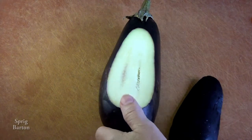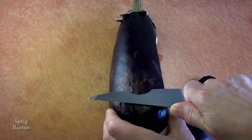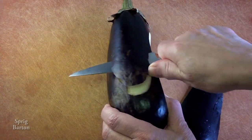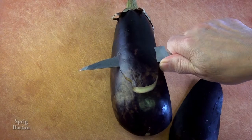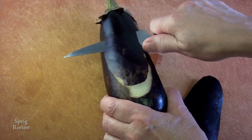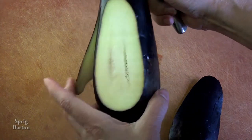So get your aubergine or eggplant and cut off your penguin's stomach, because it's gonna show up white, isn't it? And there's one of the flippers or wings. It's great, isn't it?